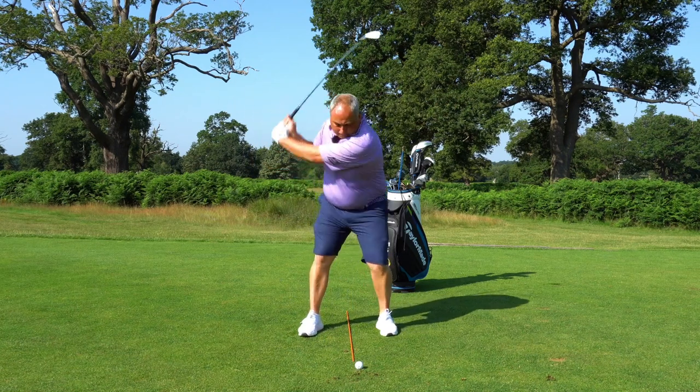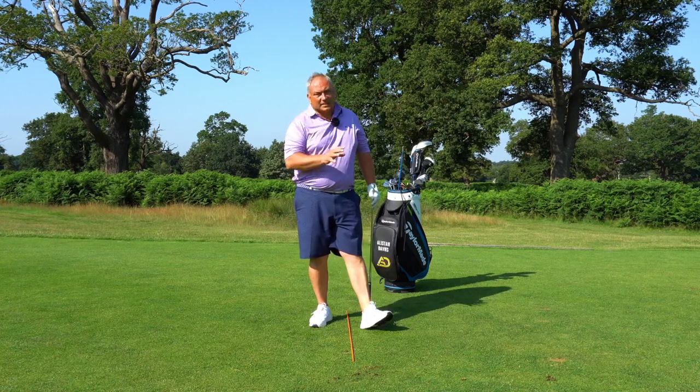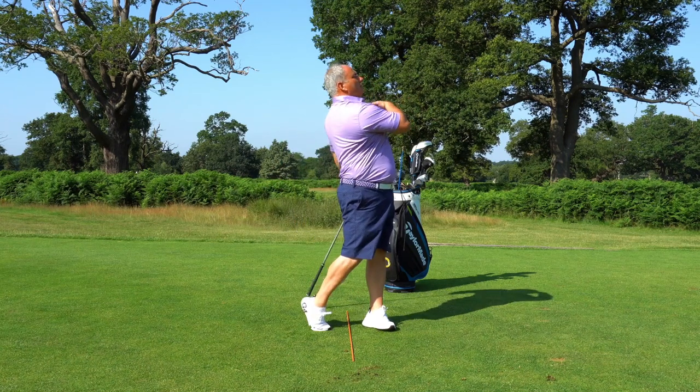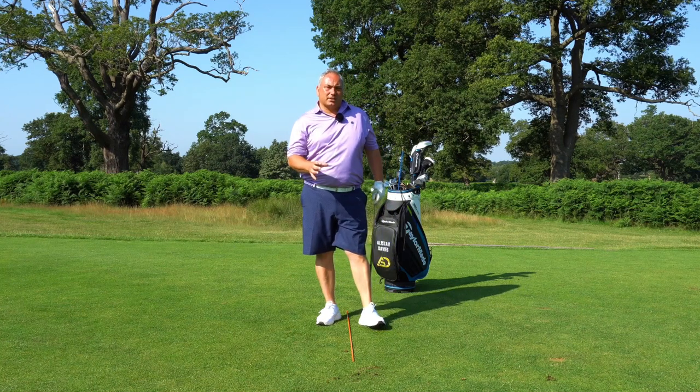So nice divot — you'll see that it's after the rod. We want that every time. The flight in that ball was fantastic. Obviously that wasn't a full swing, but that would definitely be where I'd start, and then I'd start to add more extension and rotation to add a bit more speed as we go through.